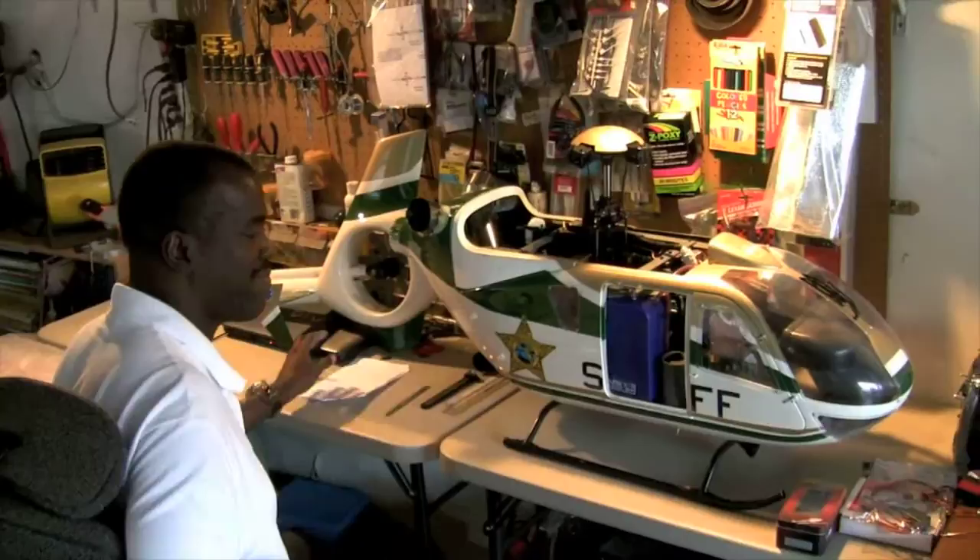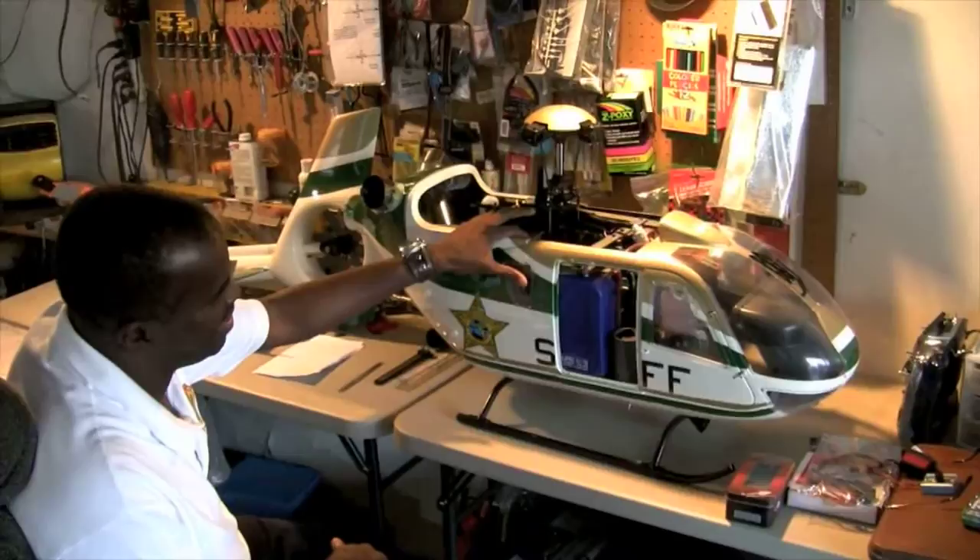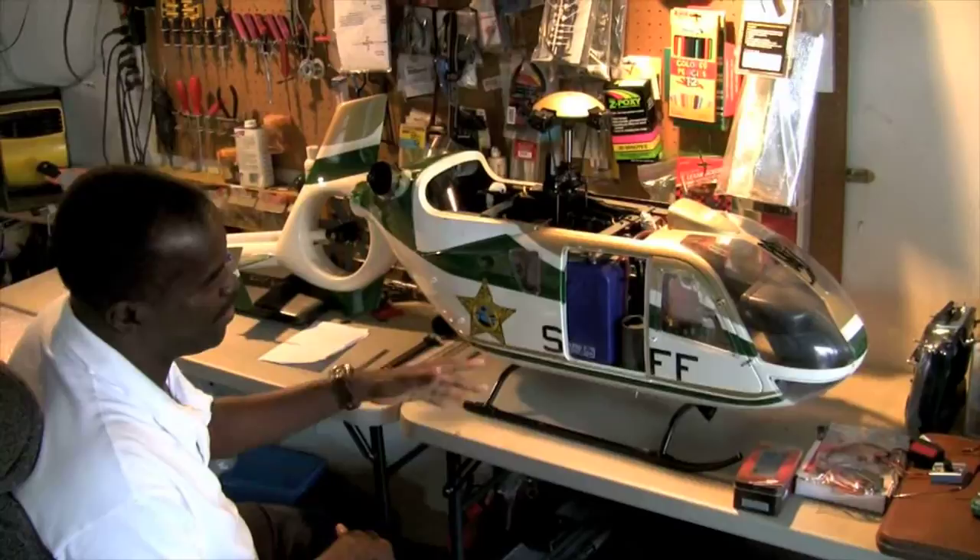So last time I was here, we had the engine, we test-ran the engine. Now that the engine is fine, we got it built inside the fuselage. There's a lot of stuff I had to do to get it inside the fuselage. I'm going to explain what I had to do to get it in, prior to putting it in here.